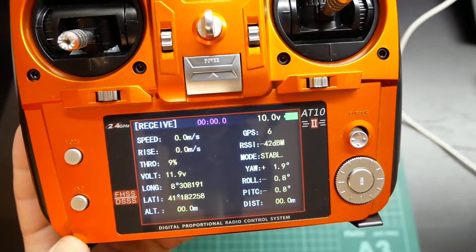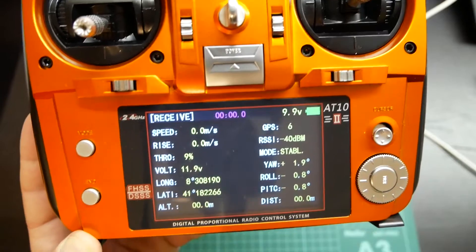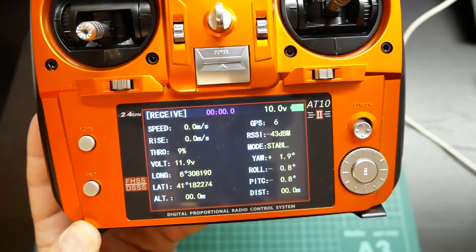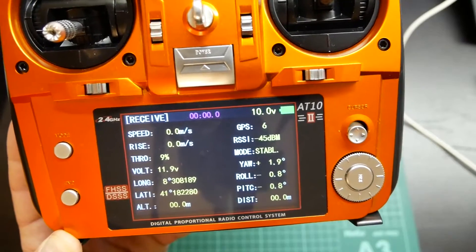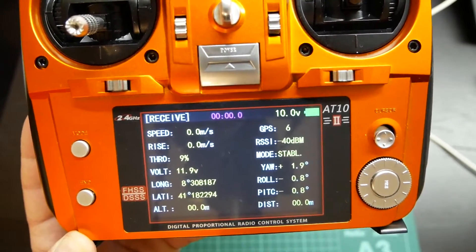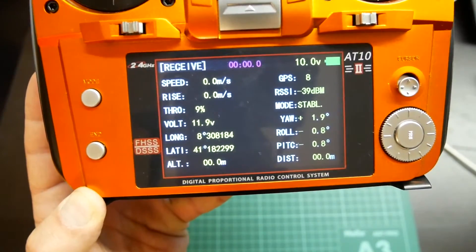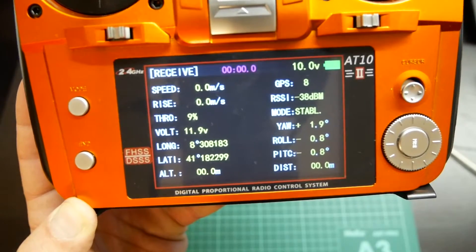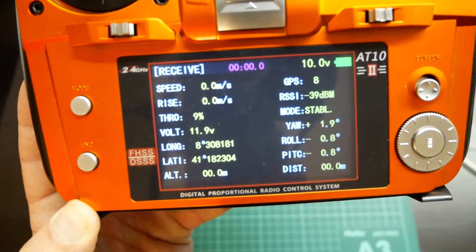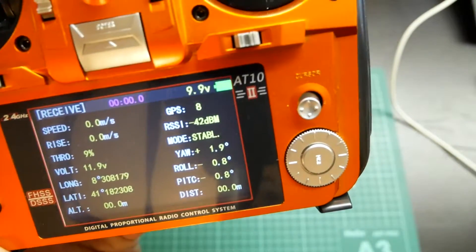I will put this quad outside so you can see its GPS signal appearing on the telemetry of the radio. As you can see I already have 6 GPS satellites. This GPS is also very good — we will do a review video later on this channel. Don't forget to subscribe and follow our videos. I already have the latitude, longitude; altitude is not shown because I didn't raise the quad. The satellite count is increasing.